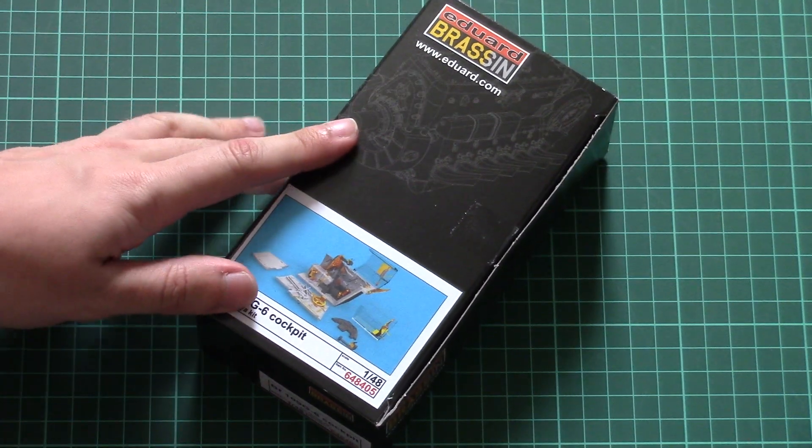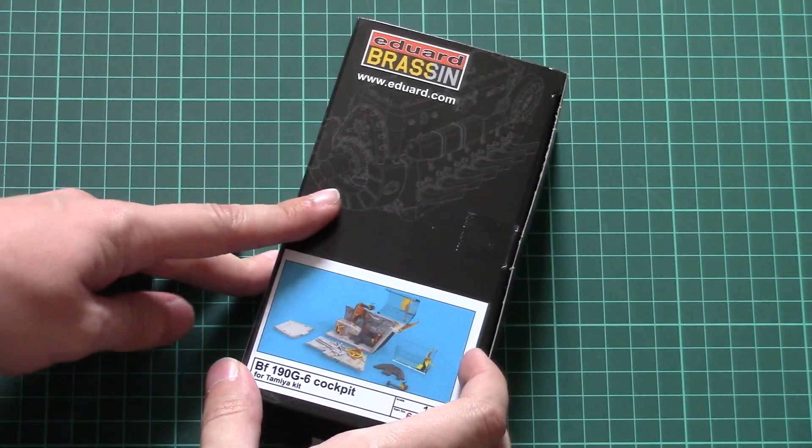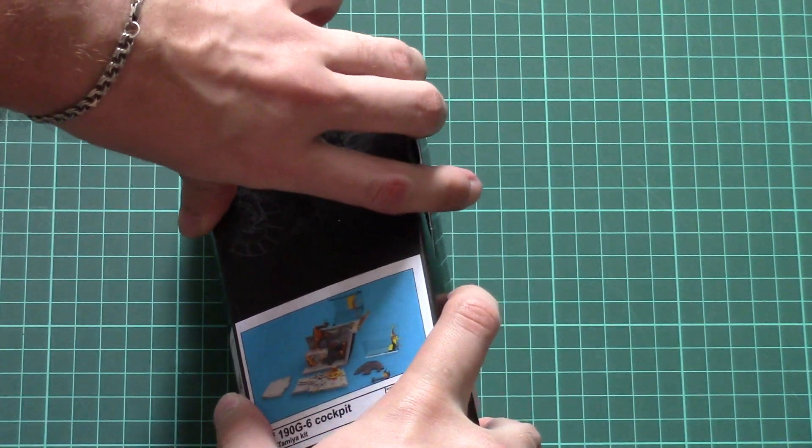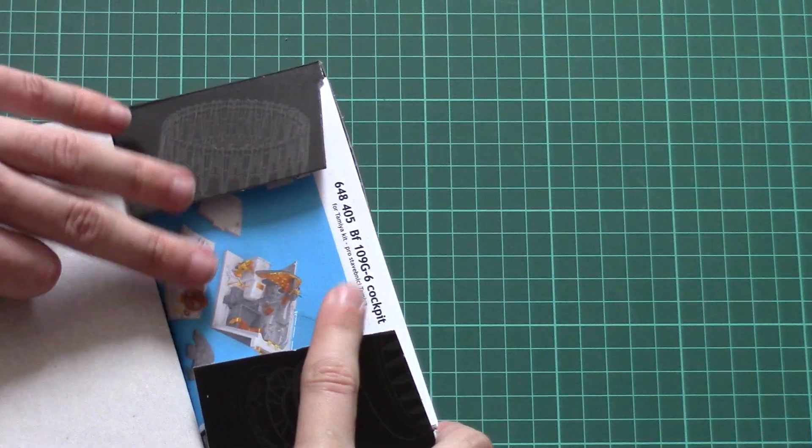As for the packaging of this kit, as you can see, that's a typical black box with a small image of the 3D set, and now we are going to open it.